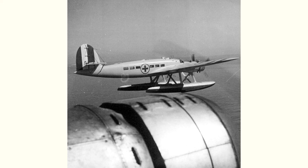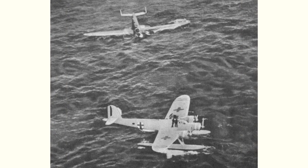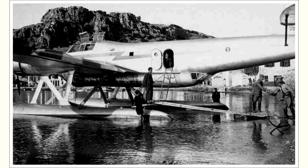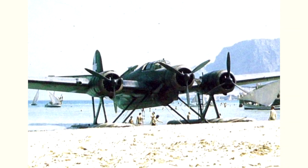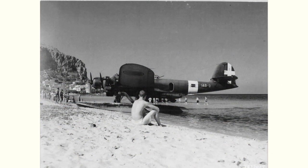When Italy surrendered to the Allies on 8 September 1943, about 70 Cant Z.506s were still in service with the Italian Air Force. About 30 surviving Z.506s were assimilated into Allied forces and served with the Italian Co-Belligerent Air Force. The Germans soon captured the remaining Z.506s and started using them in Italy, Germany, France, Yugoslavia, and even on Greek islands and in Poland.